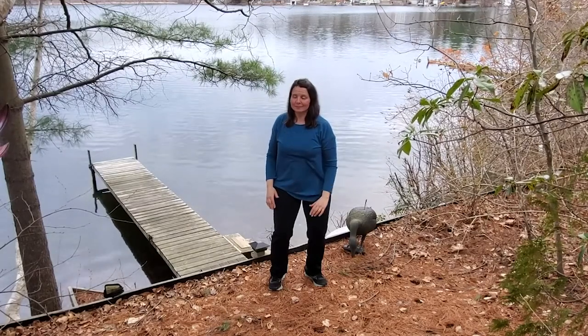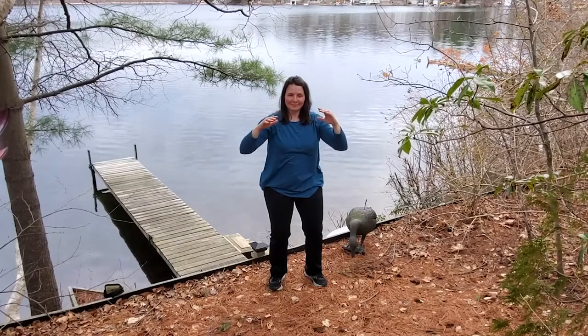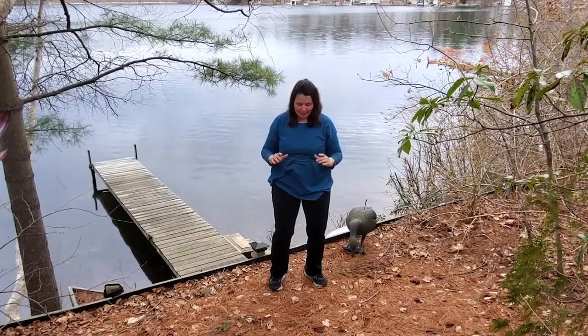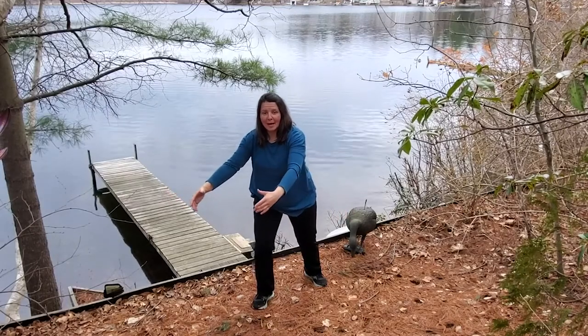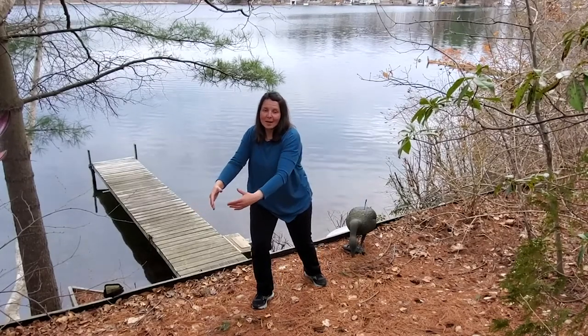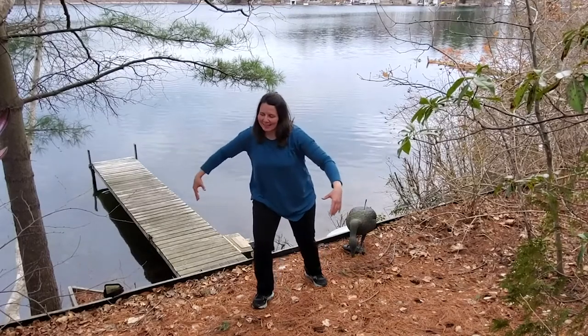Let's do one more time on each side. Last time — you look great. Excellent. As my hands come down close to the floor, I'm going to step this foot out into the corner and my hands are going to circle around out in front of me and then pull into the belly. This is called gathering clouds.